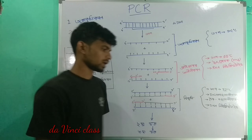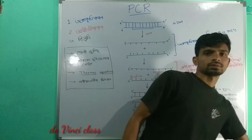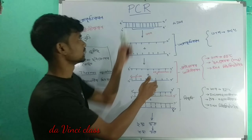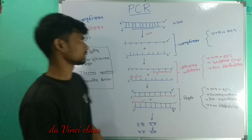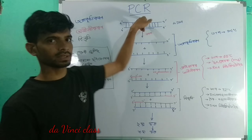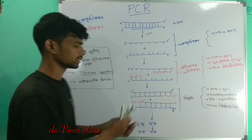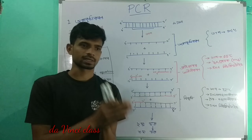Hello everyone. I am going to show you the concept of PCR — Polymerase Chain Reaction. Polymerase Chain Reaction is done with DNA.